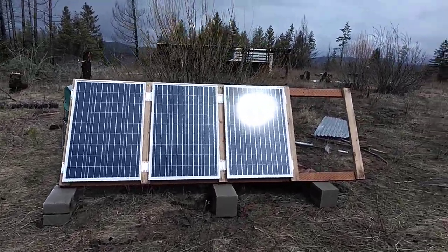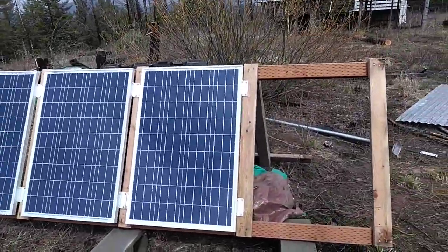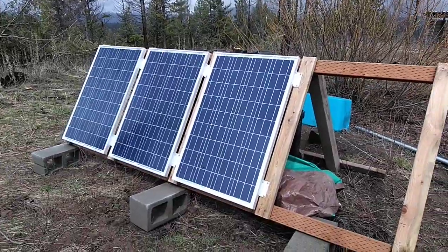Luther Point. We just got the solar system hooked up and built this frame. This is three 100-watt solar panels by Renogy.